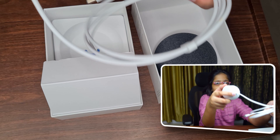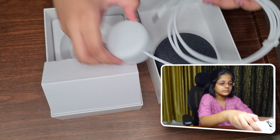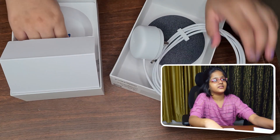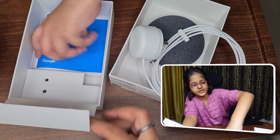Now we have the adapter — it just looks like a snake. Okay, enough of fooling around! Now let's see what functions and features this thing has. Apart from the device and adapter, there is also an instruction guide.